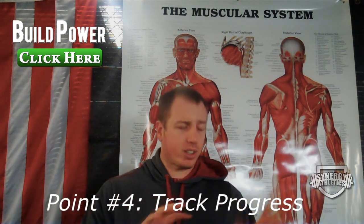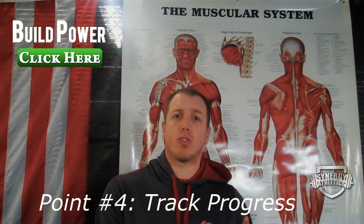Don't start bouncing around all the exercises. Choose something and stick with it for a few weeks — for both the volume and the heavy days. Choose and stick.